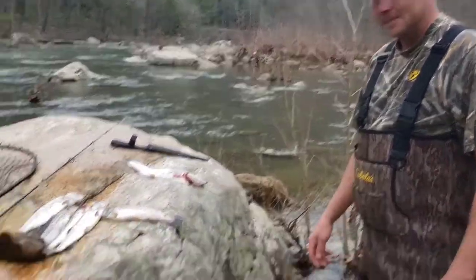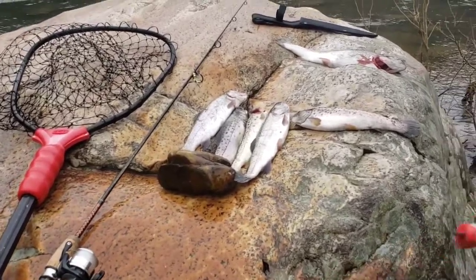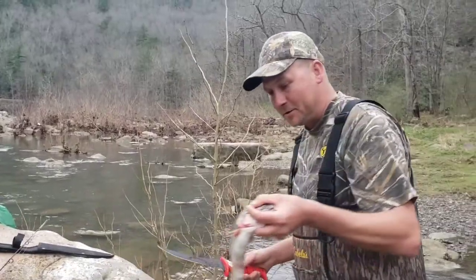Mr. Will's here — Will Hale, Captain Sweetwater. I'm gonna show you how to clean a couple trout. Cleaning Trout 101.